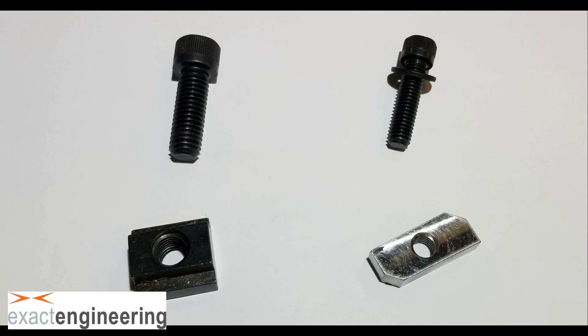Next, we need to fix the kinematic base to the machine. You can mount it anywhere on the machine, on top of a vise or on top of a fourth axis. But in this case, we're going to mount it to the machine table using a T-nut.